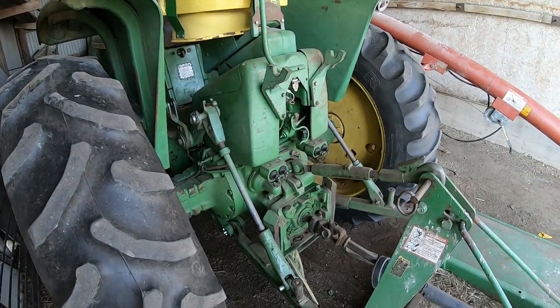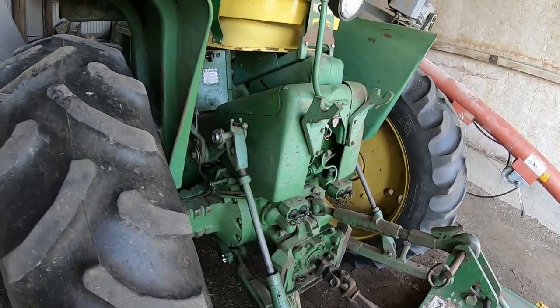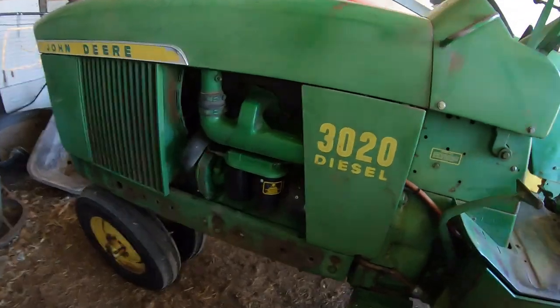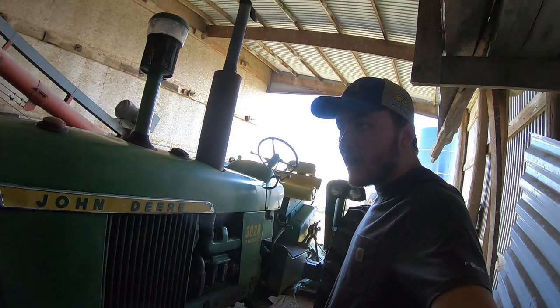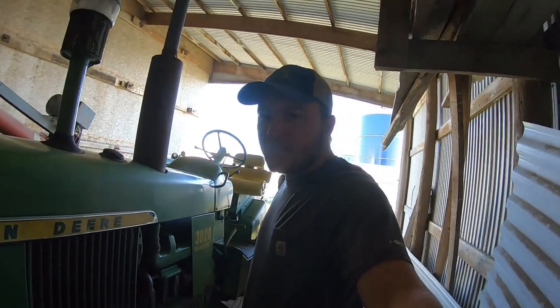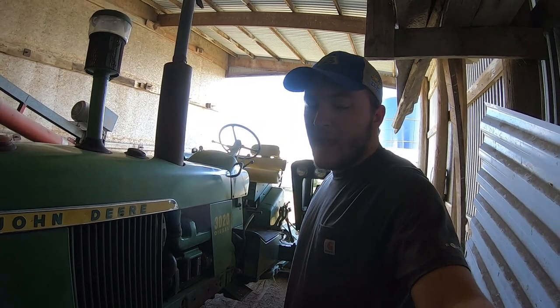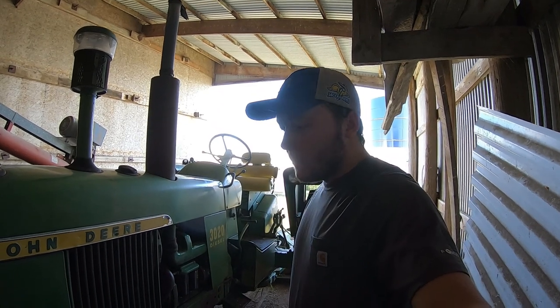On the tractor we had a hydraulic leak back here — we took care of that and pretty well got it figured out. This is a 1968 model 3020 — probably the oldest tractor we have on the farm. I believe it has about 75 horsepower. Like our 4240 and the 4640, this will be a big auger tractor for us this fall, along with the 4020 which we'll show later.